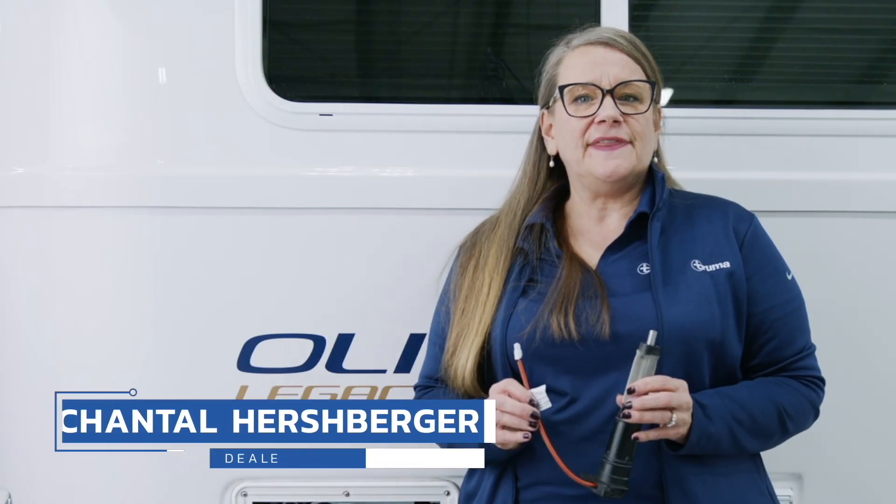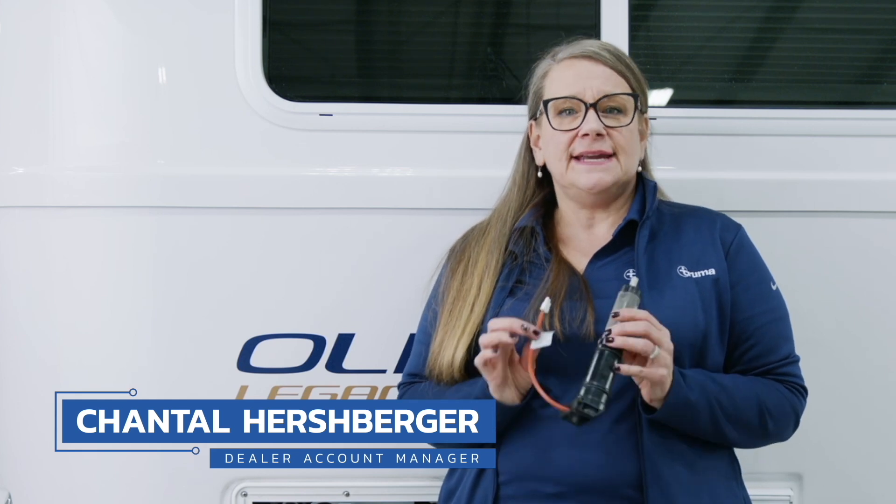Hi everyone, I'm Chantal with another Truma Tech Tip. Today I want to talk to you about how to install a Truma antifreeze kit. This electric antifreeze kit can easily be installed into any of our Truma Aquagos, and it protects your water heater from freezing down to temperatures of negative four degrees Fahrenheit.